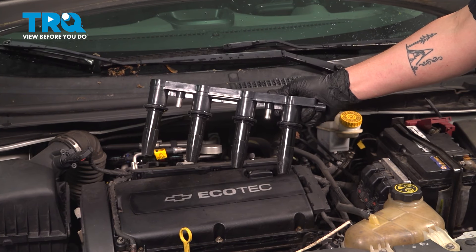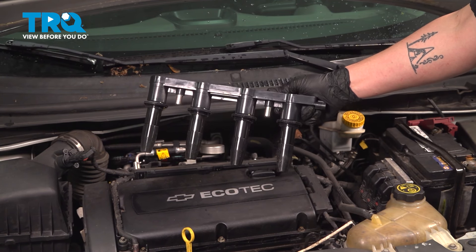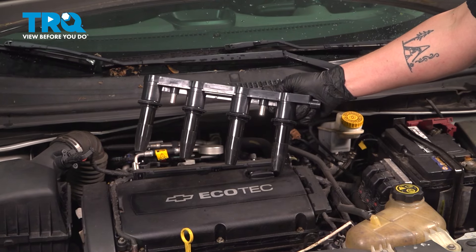In this video we're going to show you how to replace the ignition coils on your Chevy Sonic. These will be located on the top of the motor. Let's get started.